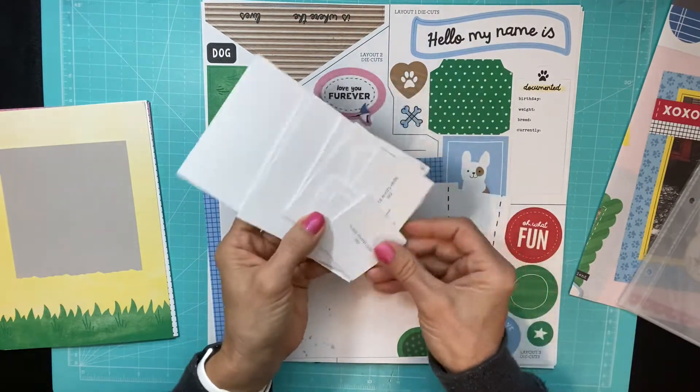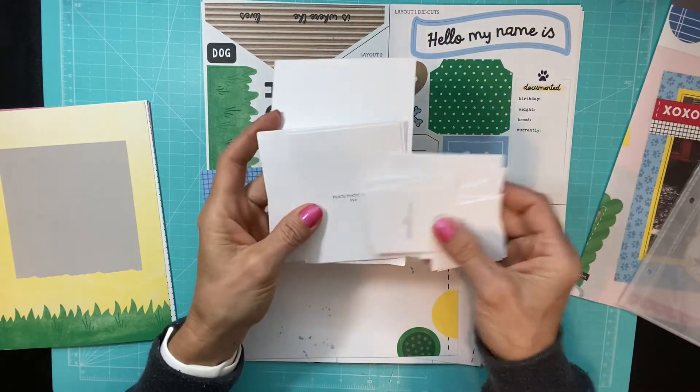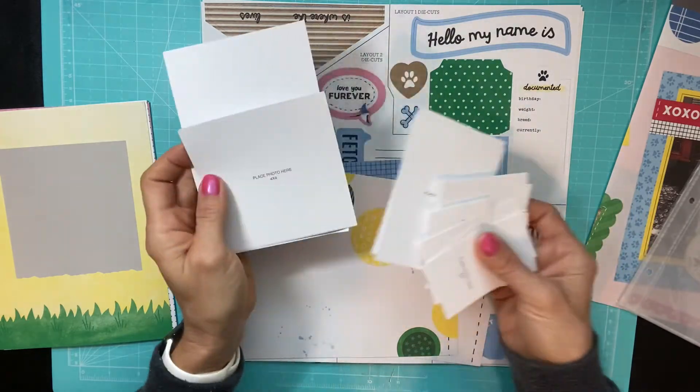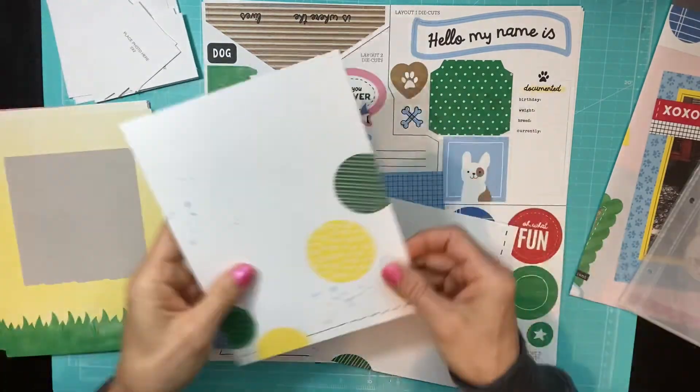You get all your photo mats, and you would just put these in the corresponding places so you would know what size photo to include. Here's some additional cardstocks as well.